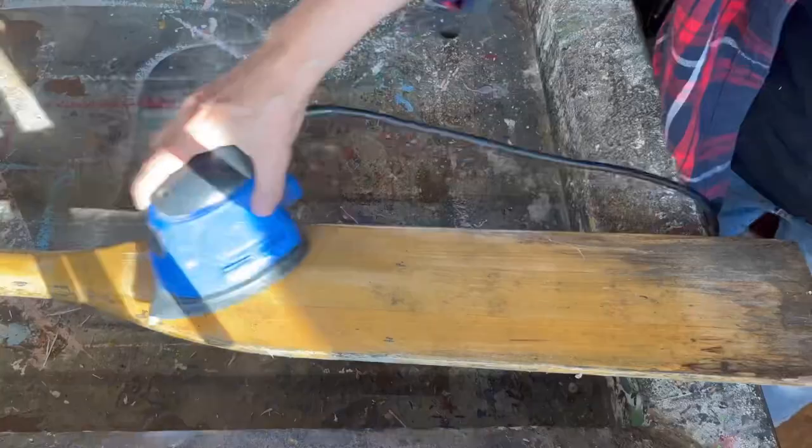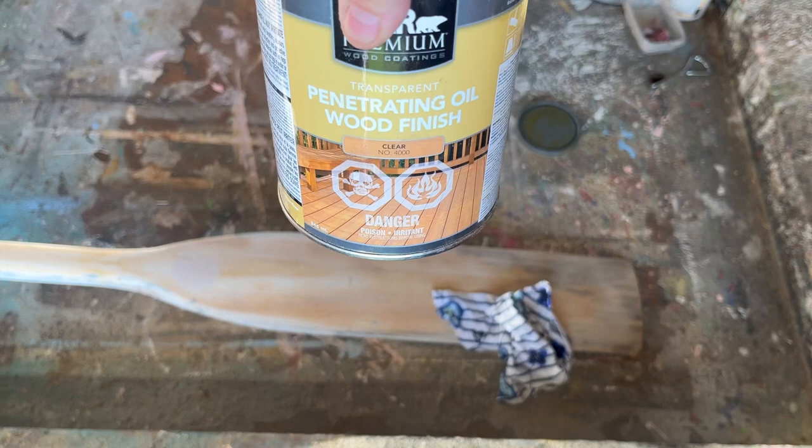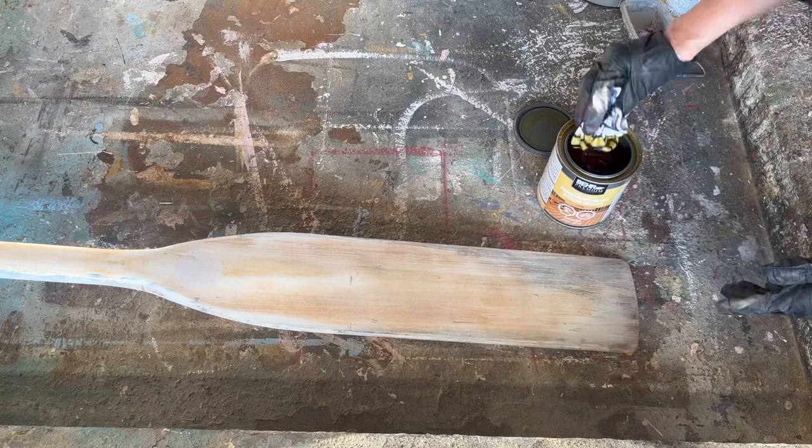I cut the end off of it because it was broken, scraping off any stickers that were on it, and then I'm going to take my sander and sand it all down with 80-grit sandpaper so it's nice and smooth. I've got it all prepped and I'm going to seal it with this penetrating oil wood finish. I've got my gloves on and just an old rag, and I'm going to put one coat over the whole oar.